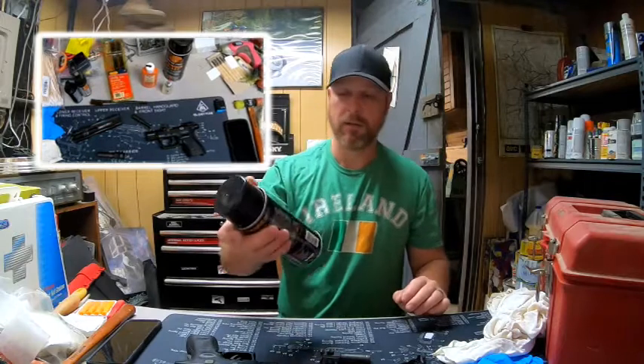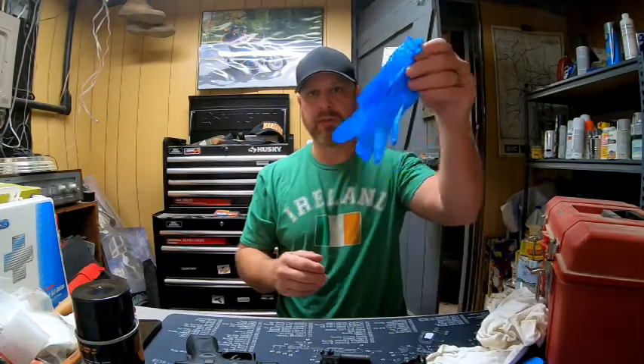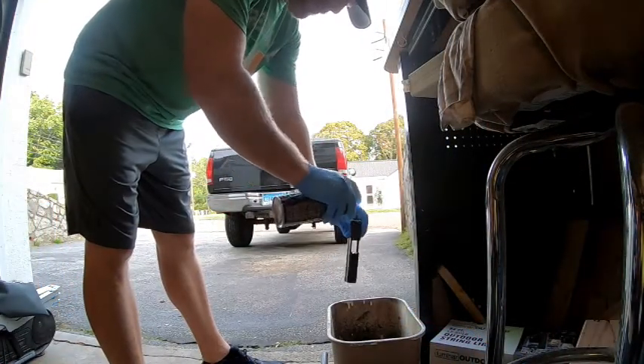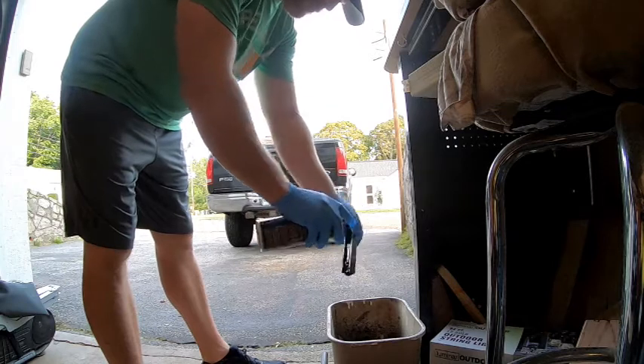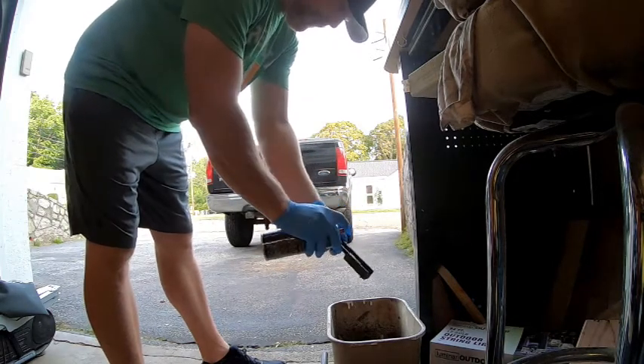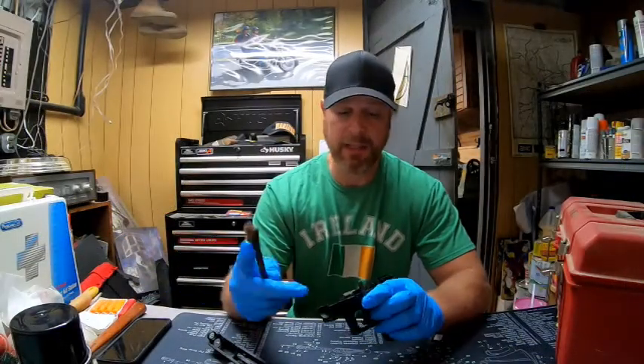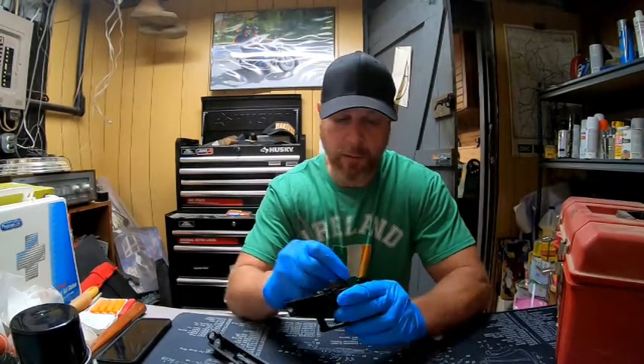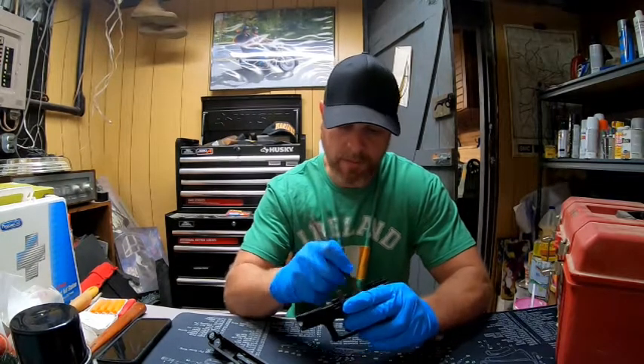At this point I take my Break Free and spray down all the components. Go outside or make sure you're in a ventilated area — if you're inside and it's ventilated, spray it into a five-gallon bucket or something. Spray everything down and put your gloves on. Once everything's been sprayed down, if you did have a lot of carbon in there it is actually being broken down now by the Break Free or whatever cleaner you have.